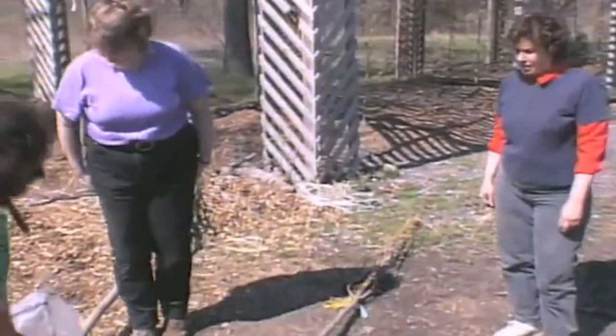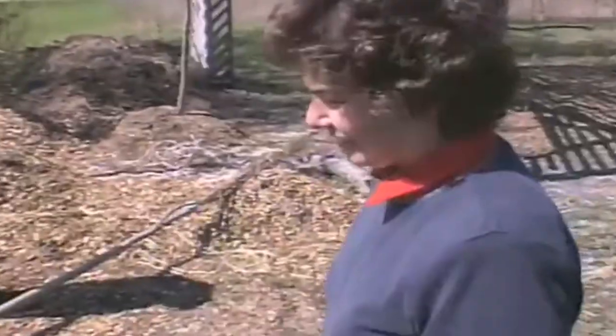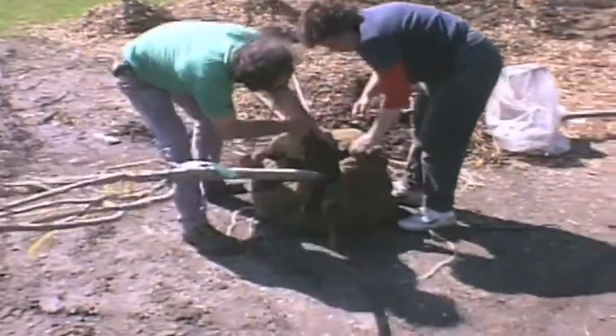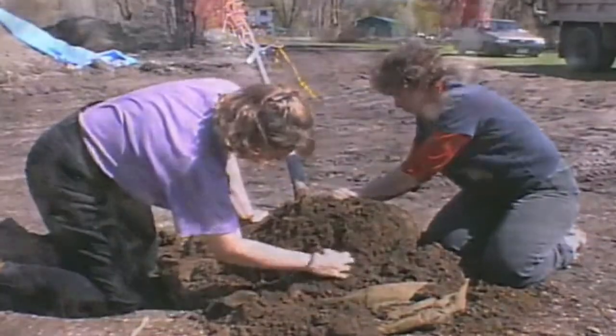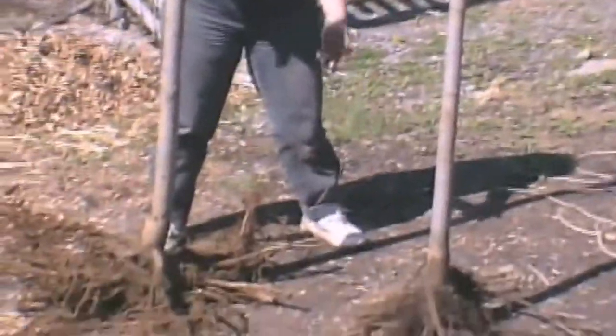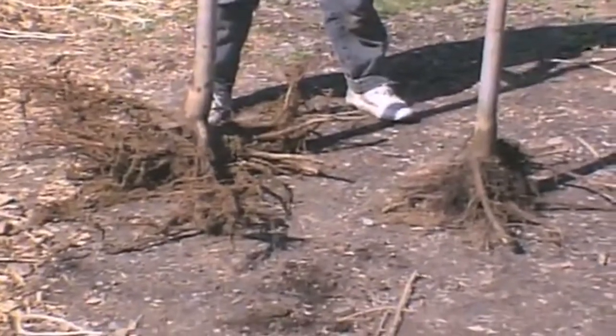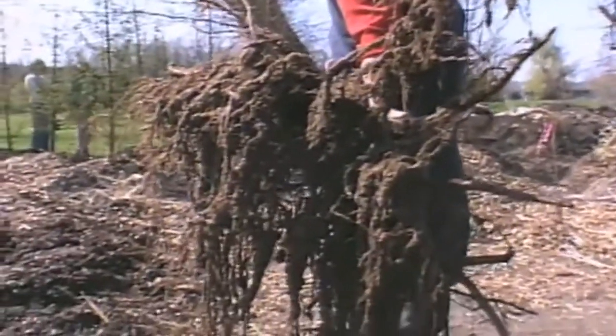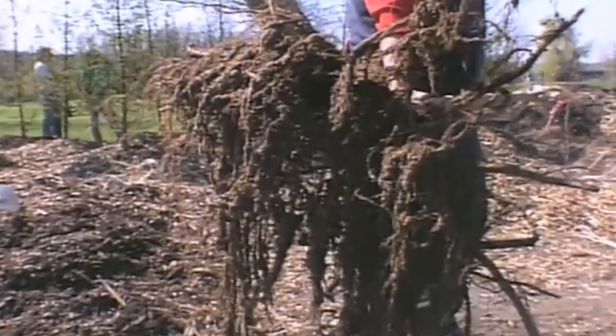Here we can look at the bare root tree and see what its root system is like and compare the two. Everything about these trees is the same except that they've been dug differently. One of the major advantages of using bare root compared to B&B trees is that we get up to 200 percent more root with a bare root tree. The advantage of this should be clear — with a bigger root system, we have a much better opportunity to get more water and nutrients into that newly transplanted tree.